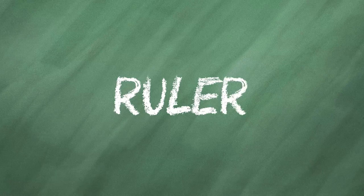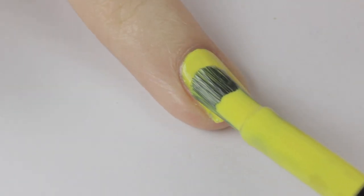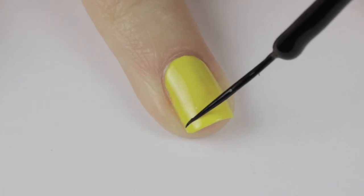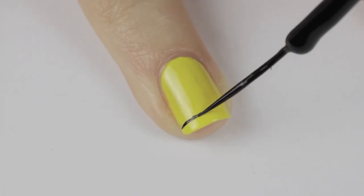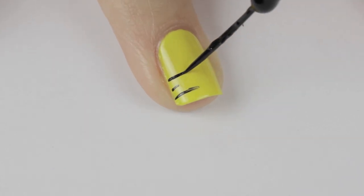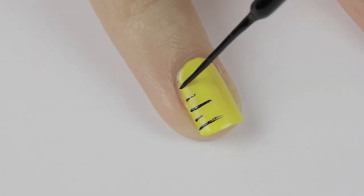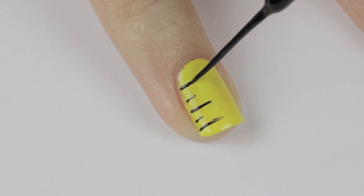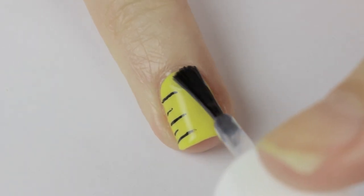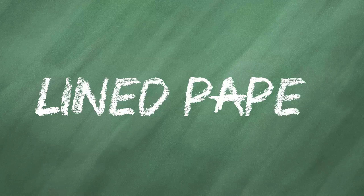Next up is a ruler for measuring. Begin by painting your nail yellow — you may need two coats to get it opaque. Next, use a black striper to create alternating long and short lines. The easiest way to do this is by keeping your brush still and slowly rotating the finger you're working on. It also helps to have both hands rested on the table. Pretty easy — seal in with a top coat.